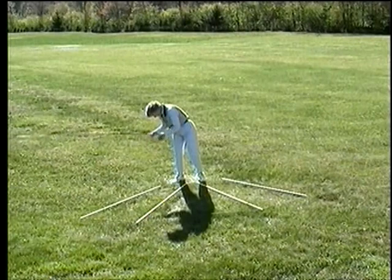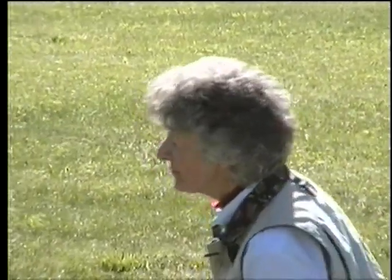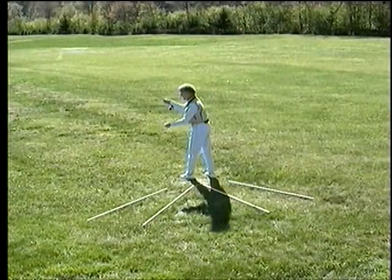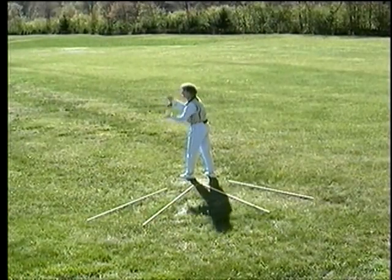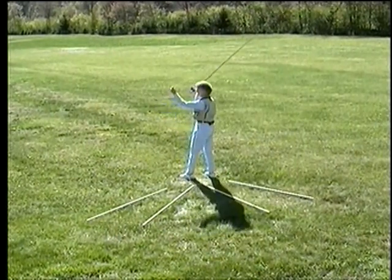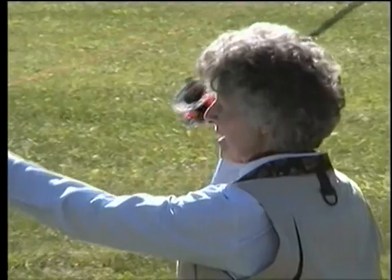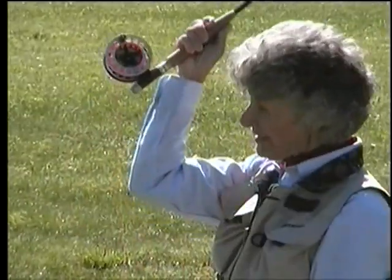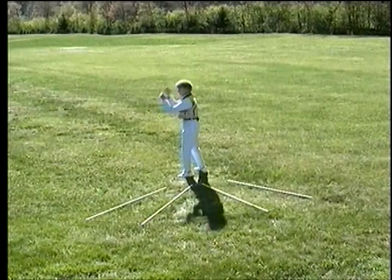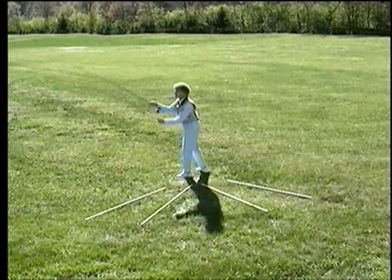Now let me demonstrate it in your normal fishing planes. Let's start with that vertical plane. Remember that the line hand pulls away from the rod hand as you go forward, which is a little unnatural until you get used to it. But I'm trying to keep that line from getting tangled around the reel. If I pulled it down this way I might get caught on that reel as I come up. So pulling away keeps that line free of the reel.